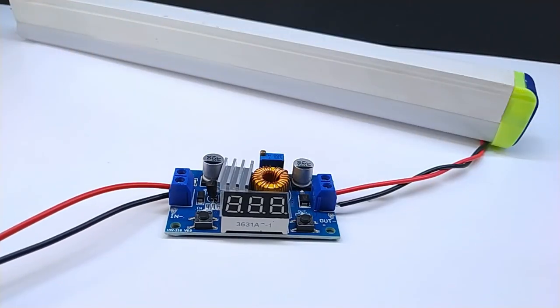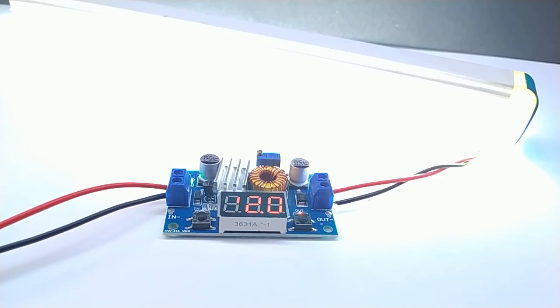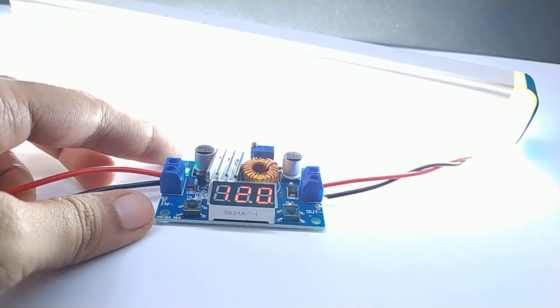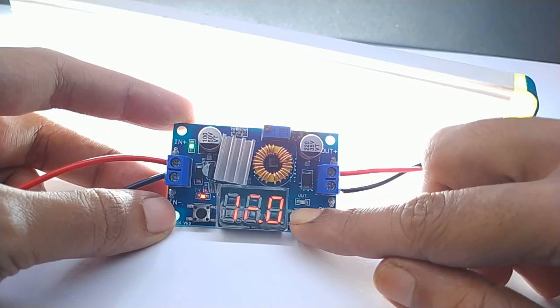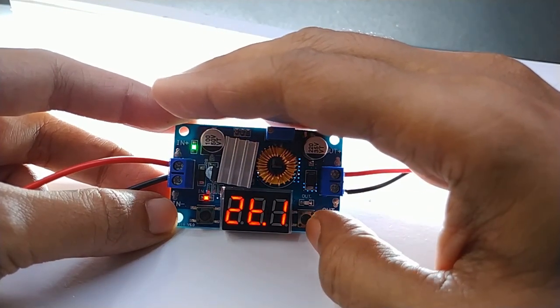I can adjust the potentiometer to get the required voltage. I have set the output voltage to 12V and I will test it with a 12V LED tube light from a 24V input source. More different higher capacity DC buck converters are also available. You can choose a proper DC converter as per your requirements.